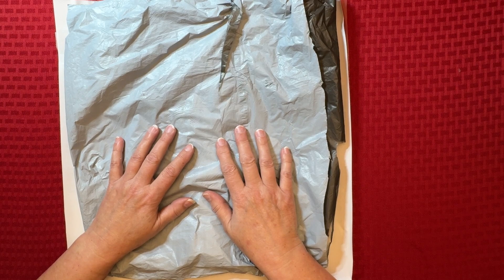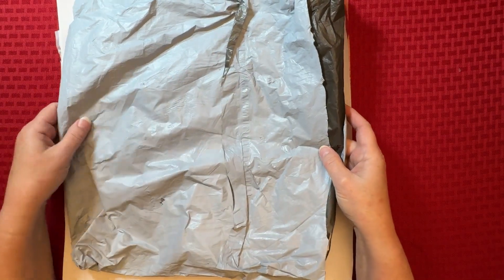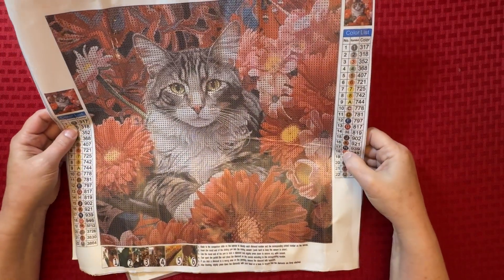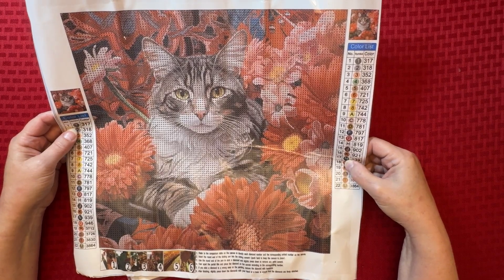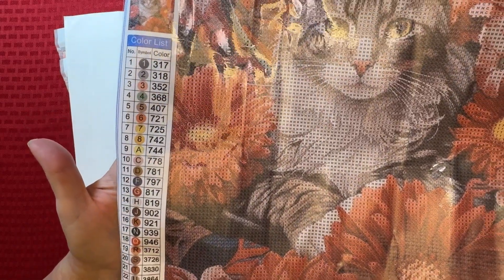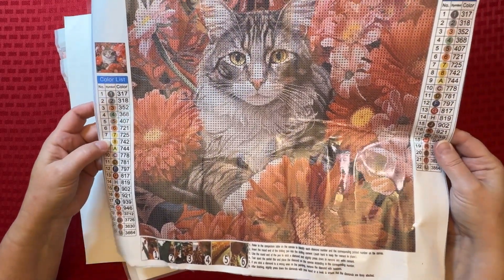The items came in just a little bag, nothing was damaged, everything was great. I already have them removed from the baggies, so we're going to just start. First one — imagine that, another cat! Tita picks another cat. But I love this one, it's so cute. Oh my, look at the size of this legend — you will not need reading glasses with it. It is huge: 22 colors, numbers, letters, and it is in numerical order, so it's Tita approved.